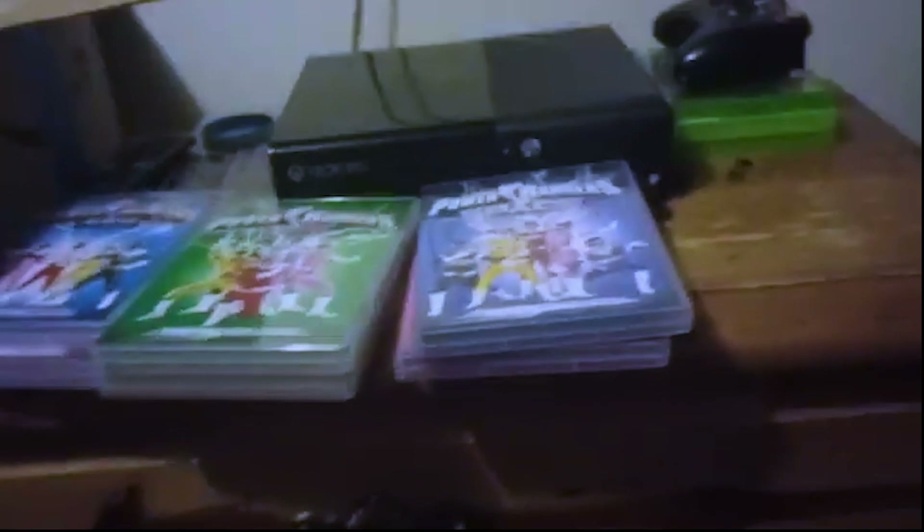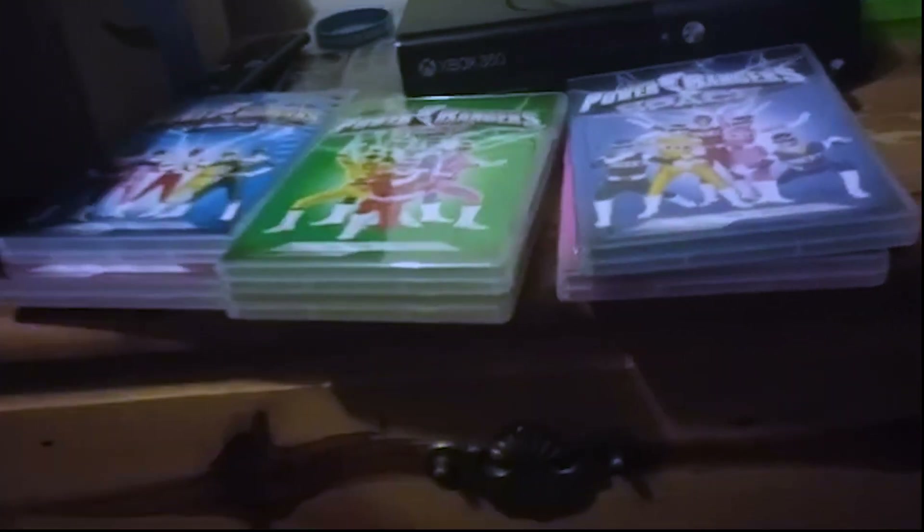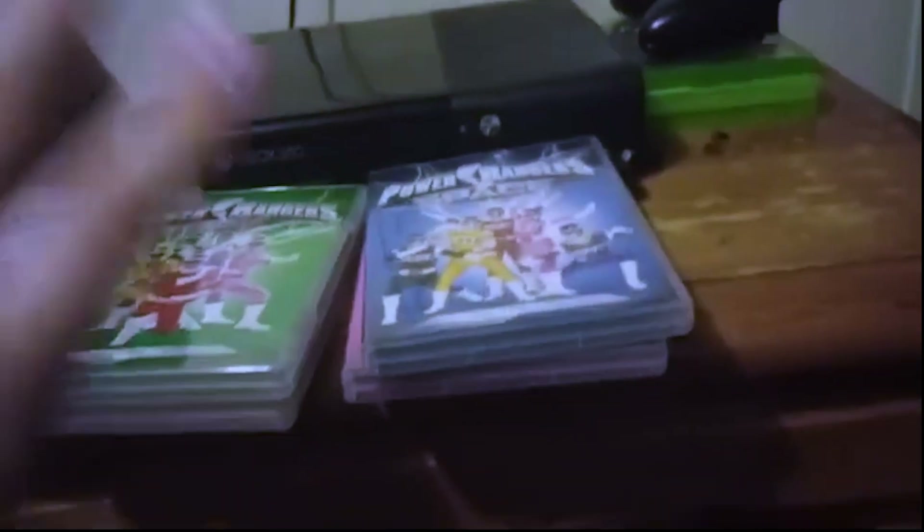Part of me wishes they would have just put them all in six-packs. They did it with Mighty Morphin — we'll look at that eventually — it would have worked. But they didn't want to do that.